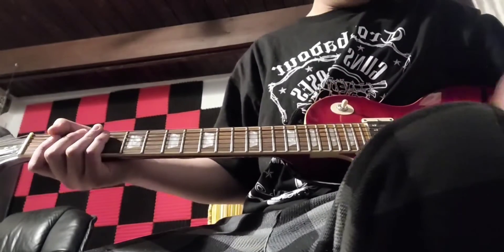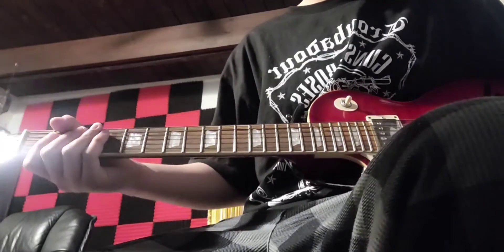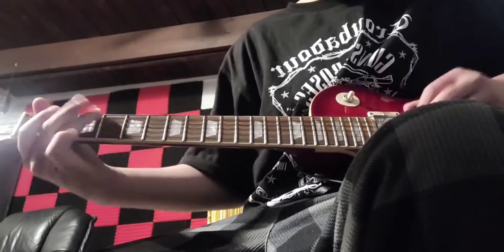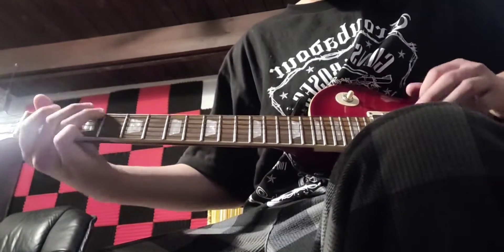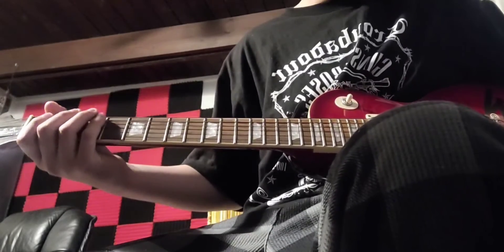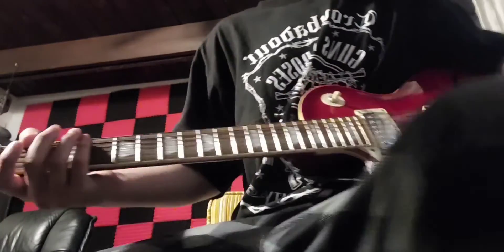I'm just gonna show you what I'm gonna play. I'll show you Slash's part first. After the last part we went over, you're just gonna turn down your volume — I'm turning down my volume — so you can go like this...